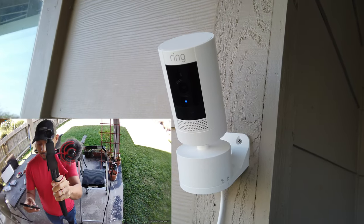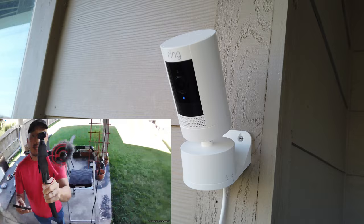The Ring Stick Up Cam 3rd Gen now has a pan and tilt mount, and you'll be able to manually pan and tilt the camera. Hello guys, Lifehackster here. Today we'll check out the new pan and tilt mount accessory for the Ring Stick Up Cam.